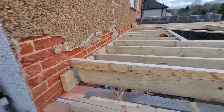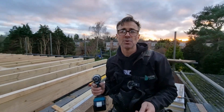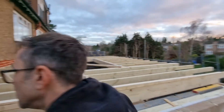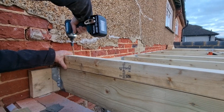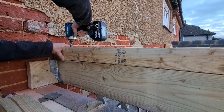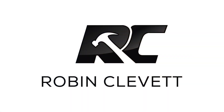Where you've got a thick end like that, we revert back to a mechanical fixing — something slightly longer — because these really want to be restrained well. If you think the deck's laying on this and getting fixed through it, you don't want that to lift in the wind. And there you have it.